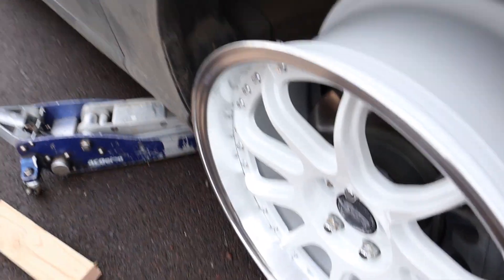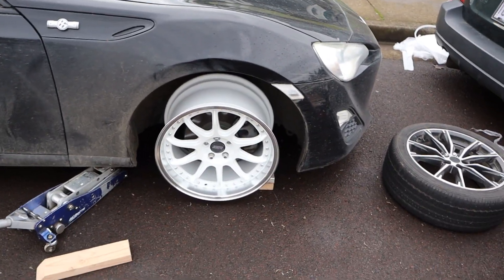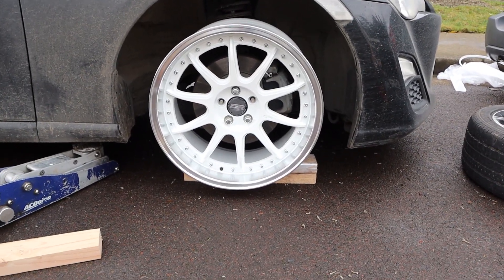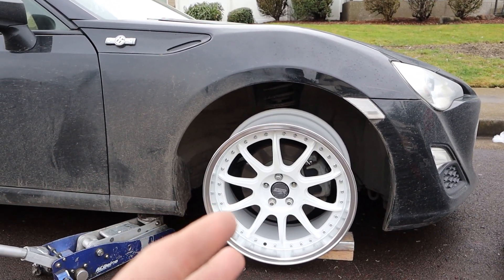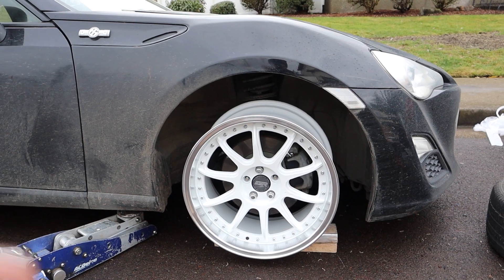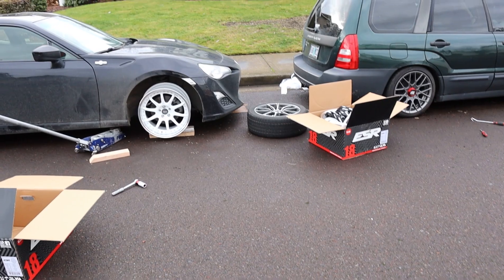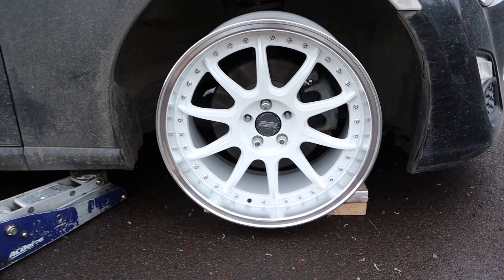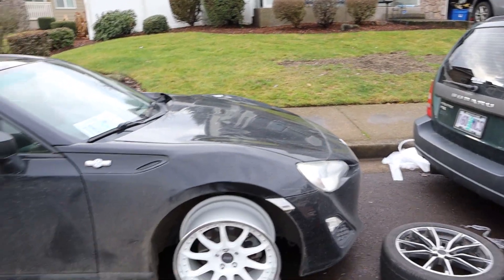Oh man, I'm gonna have to roll the fenders or something at stock ride height — doesn't make it look that pretty. But man, once this car gets cleaned up and everything is lowered with new tires and all that, this is gonna look insane. Does look kind of goofy now though — look at this thing, it's just on two pieces of wood.